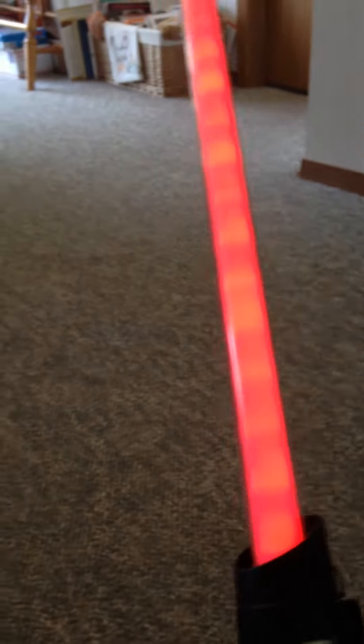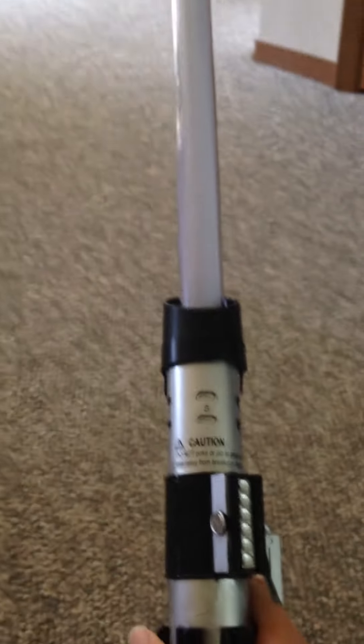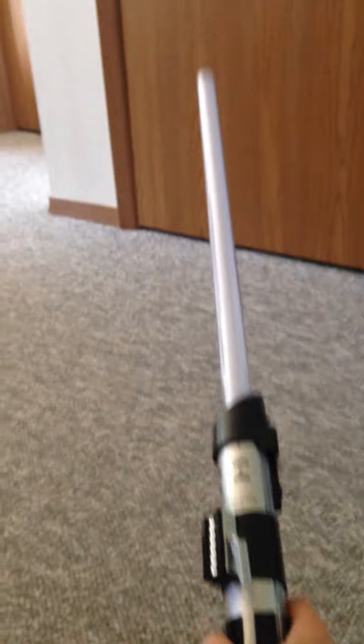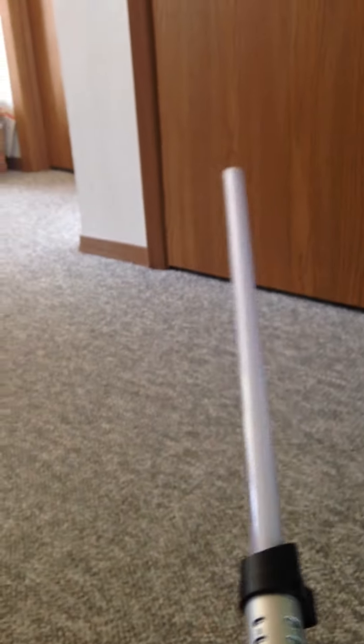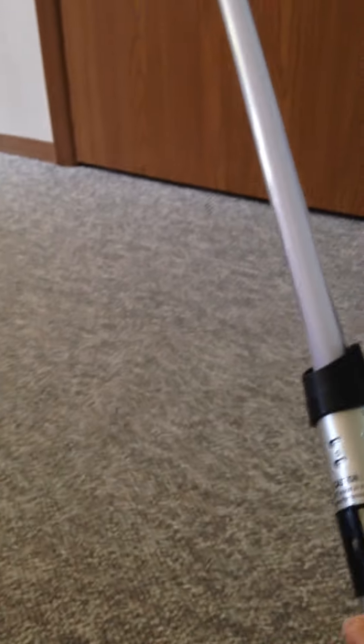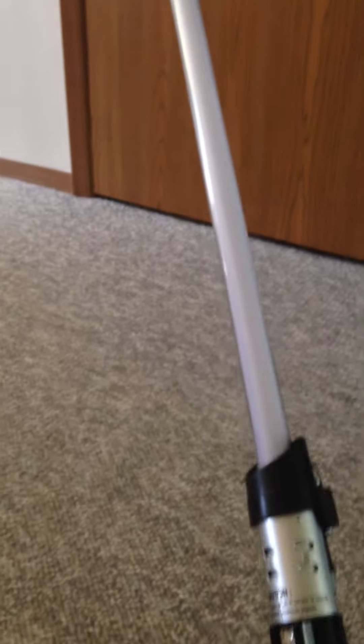So it's pretty cool, I really like it. It's very authentic looking. It looks really cool, and it's nice if you don't want to pay $150 for those really expensive replica ones. So if you're wanting to be Anakin and or Darth Vader, I would highly recommend this if you're wanting a very durable lightsaber that looks cool and lights up nice.